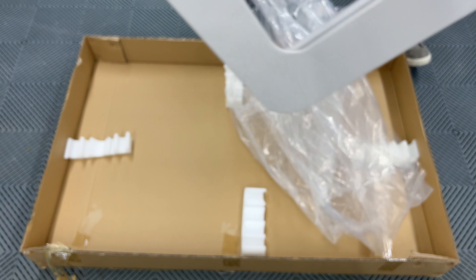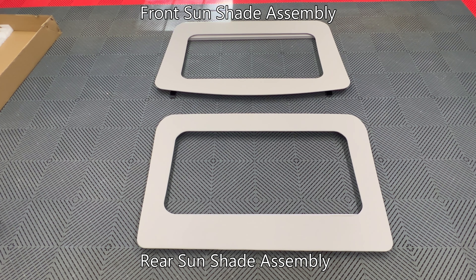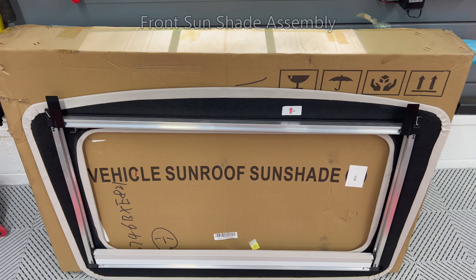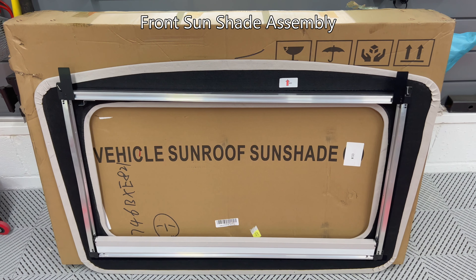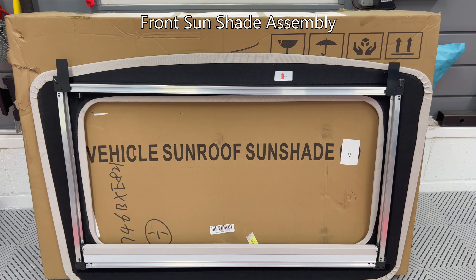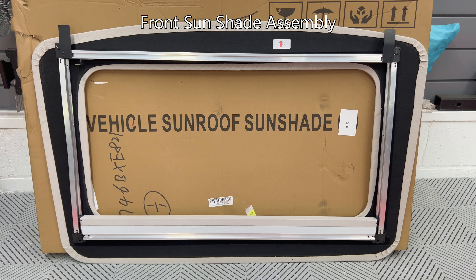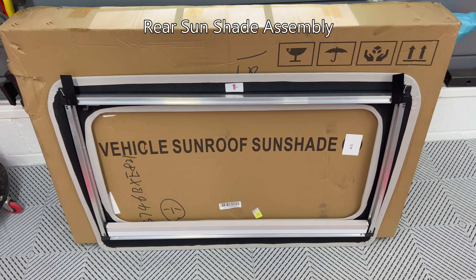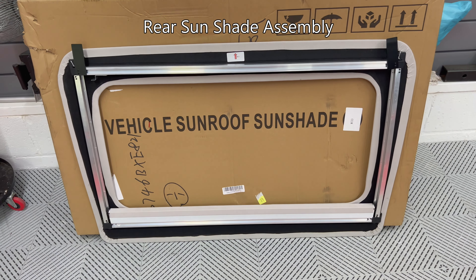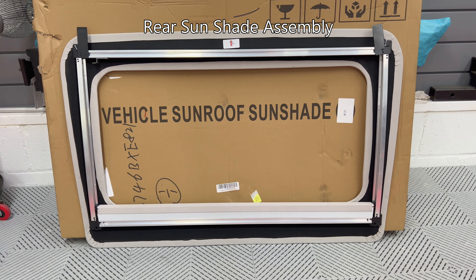It's a light aluminum structure. Underneath we have the front sunshade. I placed both on the floor to show you the difference. The front shade on top has a rounded front section and the rear doesn't. This is the front assembly. Note the arrow label points towards the front of the car. There are two black plastic tabs that stick out from the top of the frame, used to go under the headliner like those on the crossbar shown previously. This is the rear assembly — it also has the tabs, and the arrow shows the direction towards the front of the car.